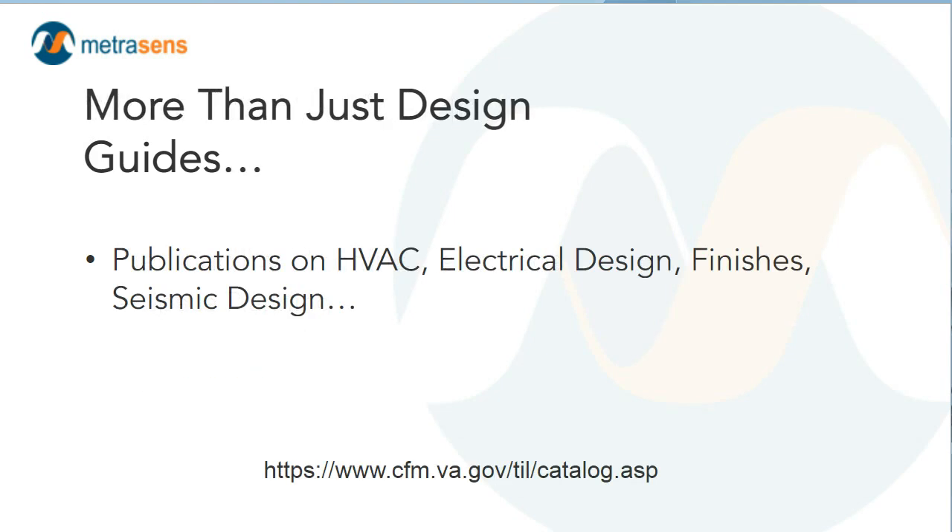Before we get into the design guide in detail, I want to make sure everybody is aware that in addition to design resources specific to individual areas within the hospital, there are also broad design guides for HVAC — heating, ventilating, air conditioning — with particular HVAC design criteria for different parts of the building, and same for electrical design, finishes, and seismic. If you haven't previously stumbled across the VA technical information library, it's worth a look, if only just to see the depth and breadth of resources that they make available there.